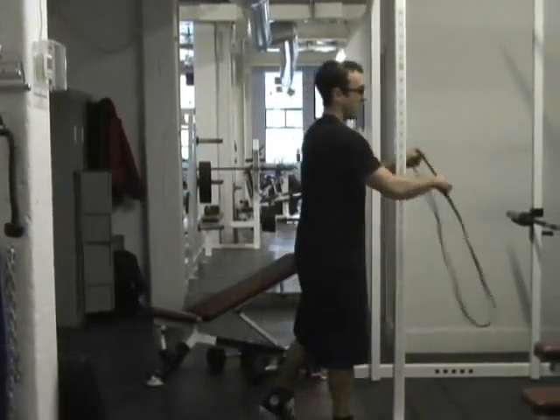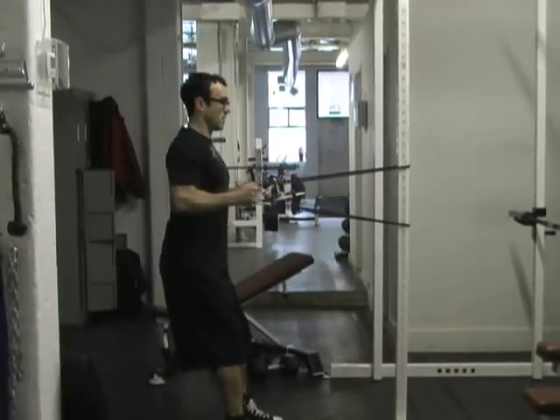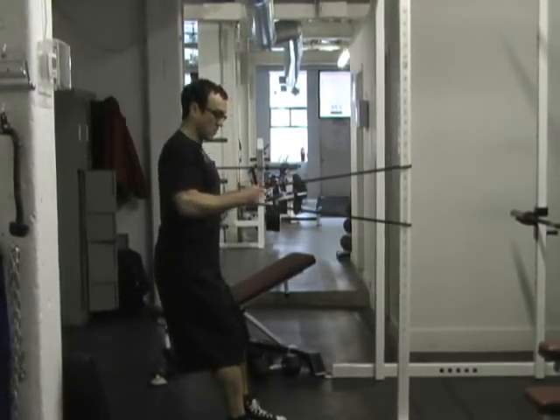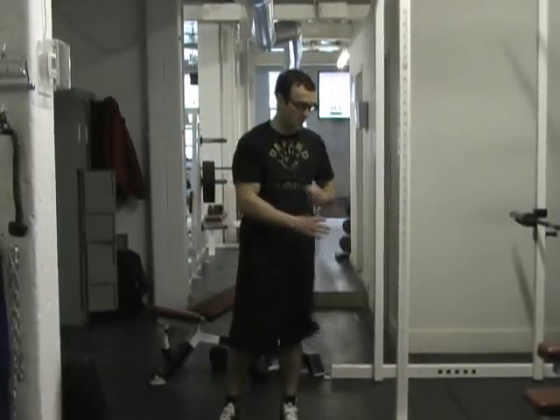If you work out at a gym, you're probably going to have access to dumbbells. If you only have a band, you can do band rows — standing band rows — driving your elbows back and squeezing your shoulder blades together. That's an alternative right there.